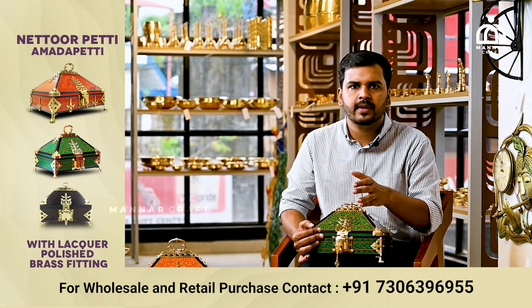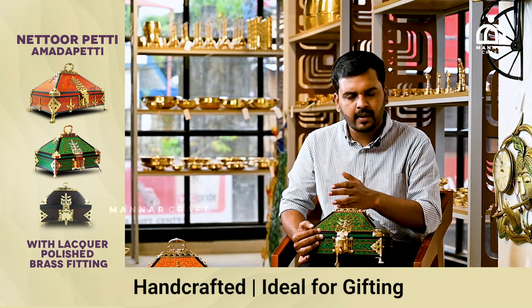So we have a return gift, or a housewarming gift option as well.